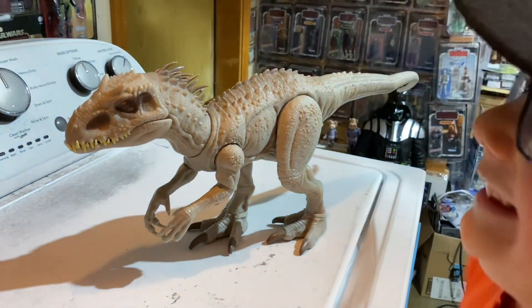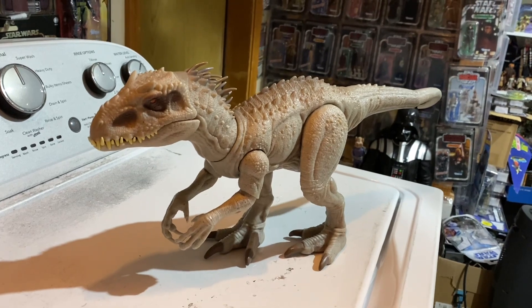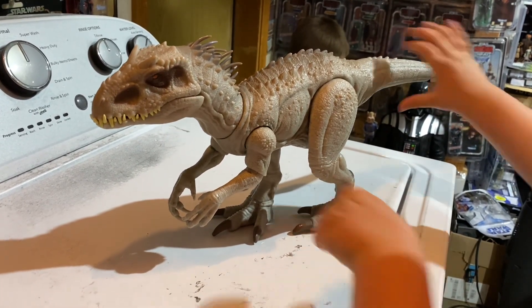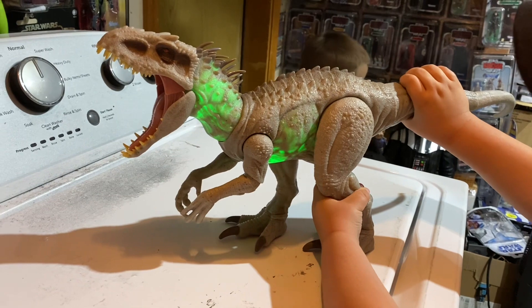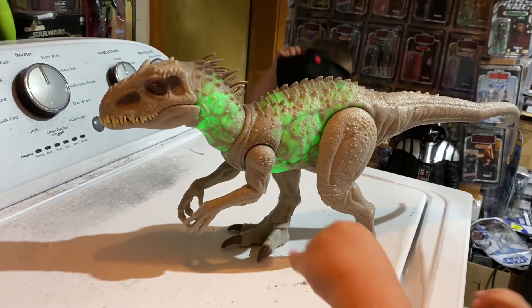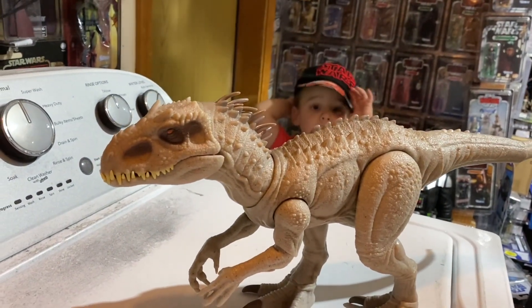All right Logan, were you super excited about this new Indominus Rex? Yeah! Why are we so excited? This is my first Indominus Rex! So what's really cool about this one — it can turn his head this way. What else does it do? Whoa, it lights up! Check that out — wow, look at that, the whole body lights up. That's pretty cool, but not the tail though.